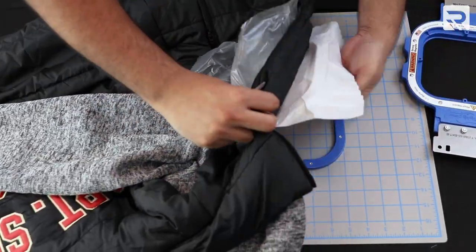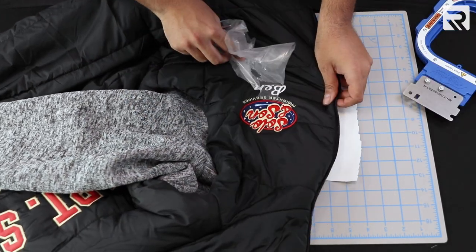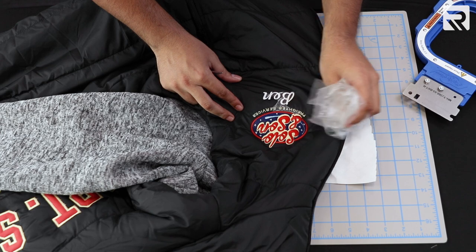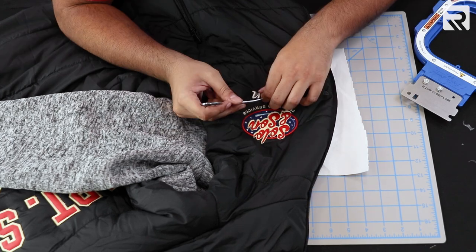We're also going to make sure that when the design is done, we're going to remove the water-soluble and also take extra care on the small letters. Once again, mermaid scissors or a pair of tweezers work perfectly in this situation.